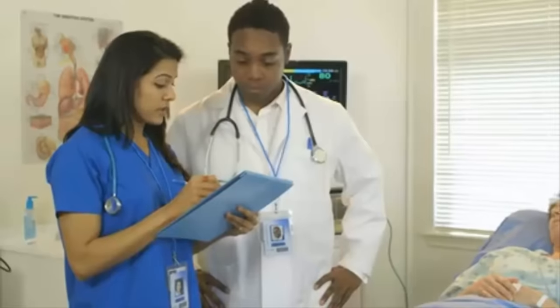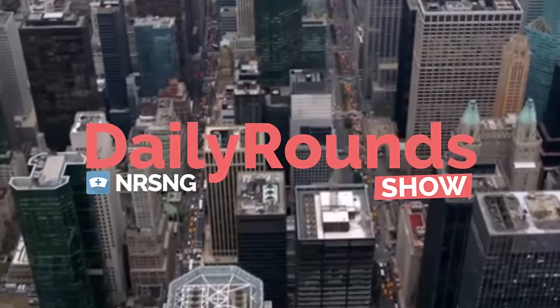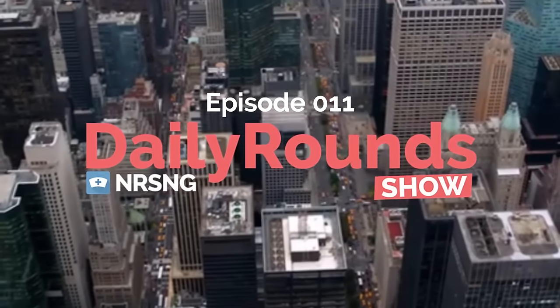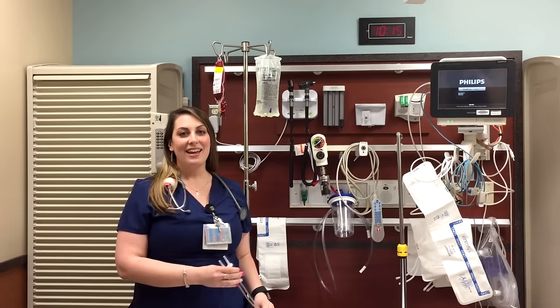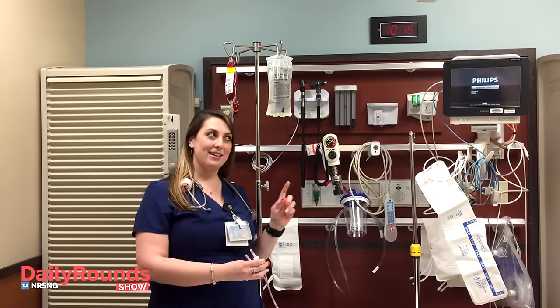You want to know what real-life nursing is all about? This is the Daily Round Show by NRSNG.com. Hey guys, Susan here with NRSNG. I just wanted to talk to you a little bit about hanging some blood.